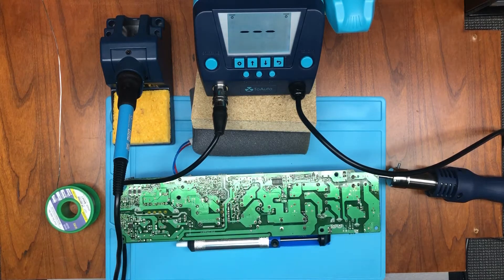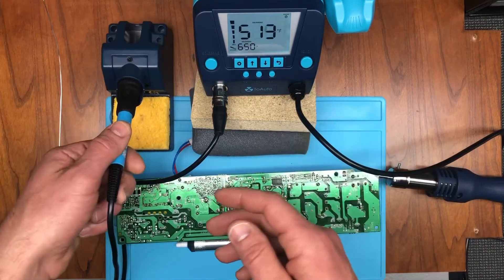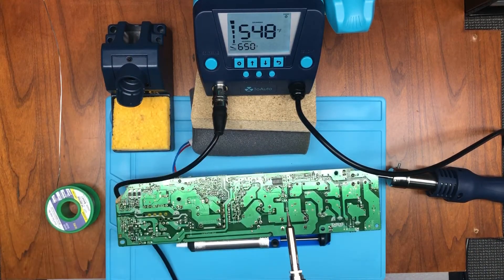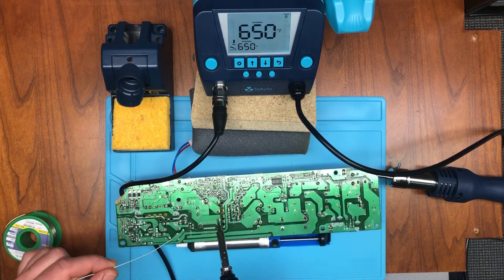I'm back with the 2Auto DS882, the soldering and reworking station from the brand 2Auto. I'm going to do a brief soldering demonstration. Let me go ahead and turn it on — I'll press the soldering button for one to two seconds. You can see right now how fast it climbs to temperature. It definitely gets up to temperature quick, just like it says it does.